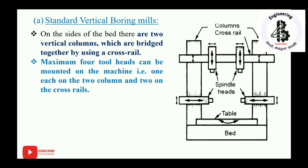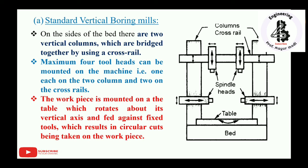The table rotates at high speed in the standard vertical boring mill. Four cutting tools can be used simultaneously, with all cutters fixed at their positions while the workpiece material rotates. The workpiece is mounted on the table, which rotates about its vertical axis and feeds against the fixed tools, resulting in circular cuts being taken on the workpiece material.